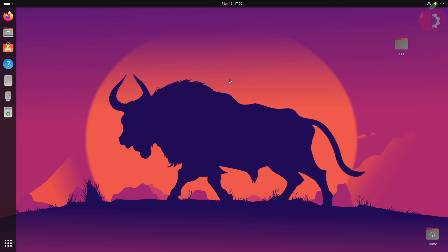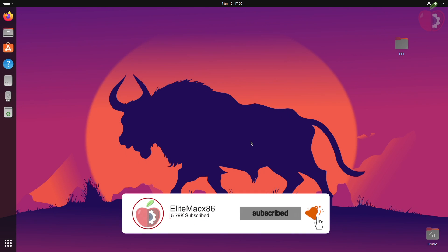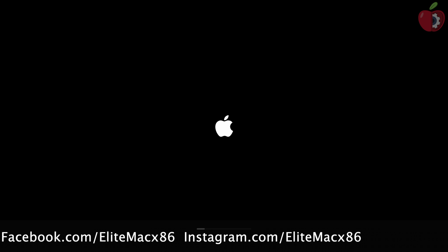Your macOS Sonoma bootable USB is now ready. You'll be able to boot the macOS Sonoma installer on your target system. Let me show you that the created USB is working properly.